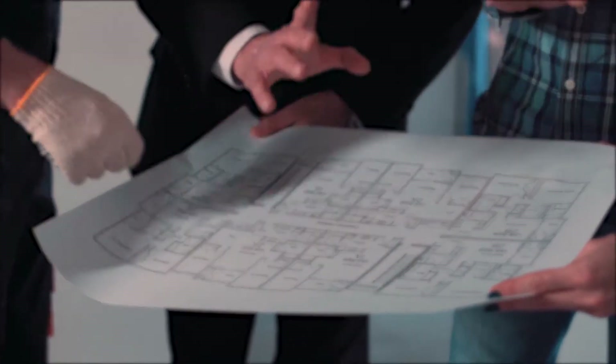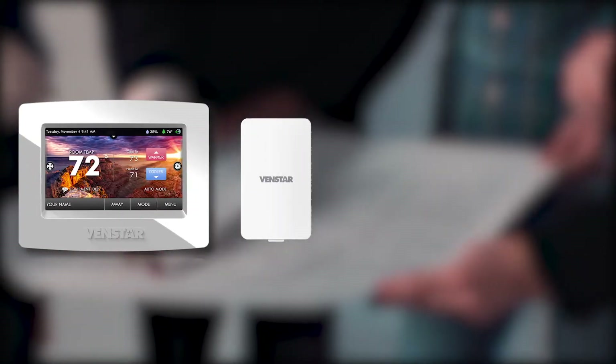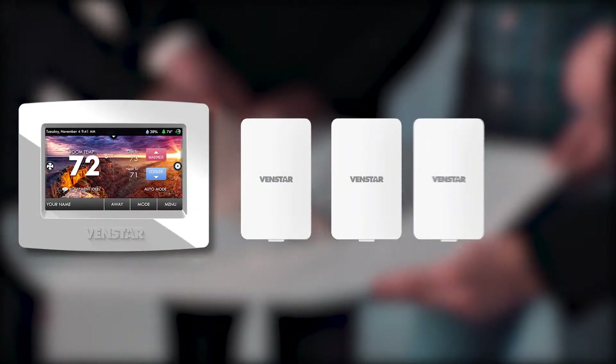Once installed, you can easily program your thermostat to control the temperature based on the reading from one sensor, or average the temperature from several sensors to create the ideal environment.